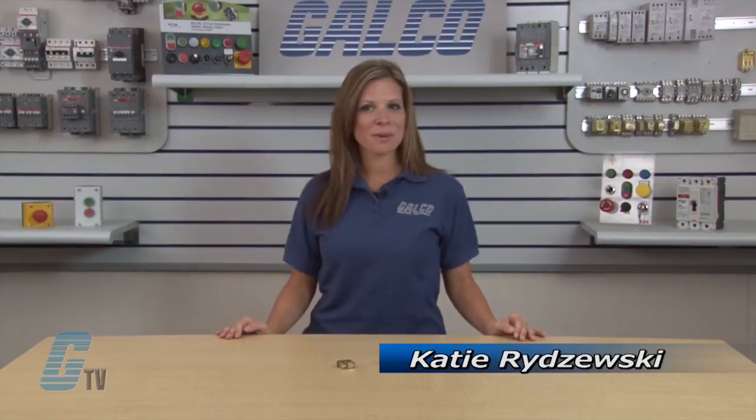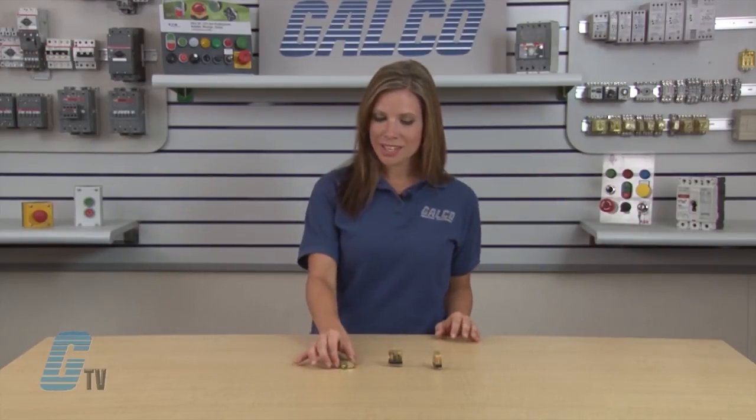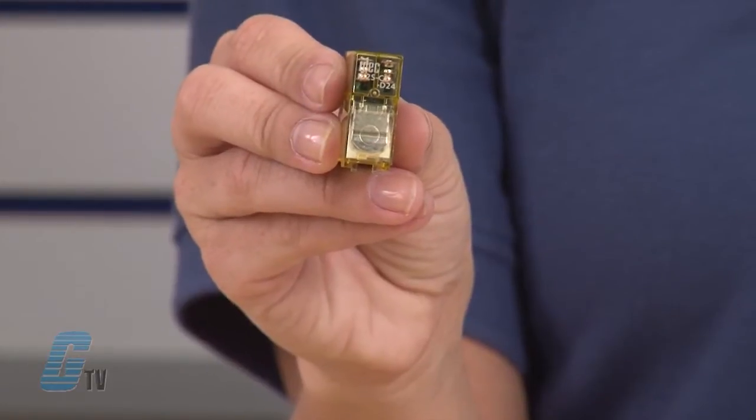Welcome to GTV. Today I will be showing you IDEC's RJ Series Slim Power Relays. These compact and rugged power relays have a large switching capacity with a housing only 12.7 millimeters wide.